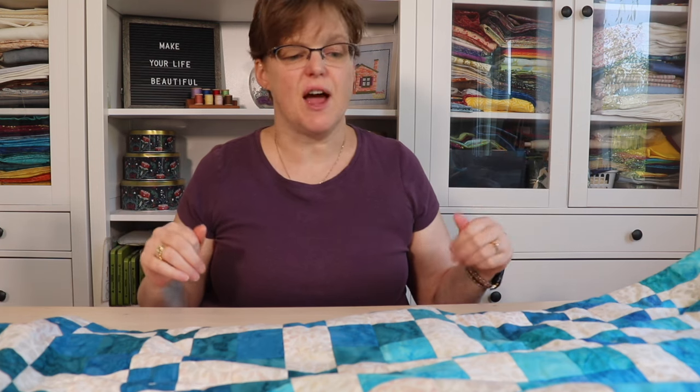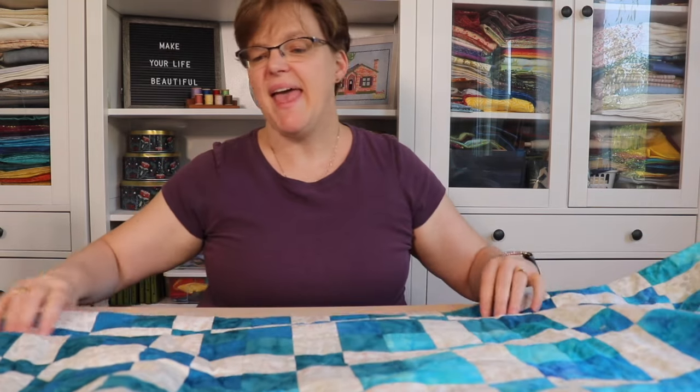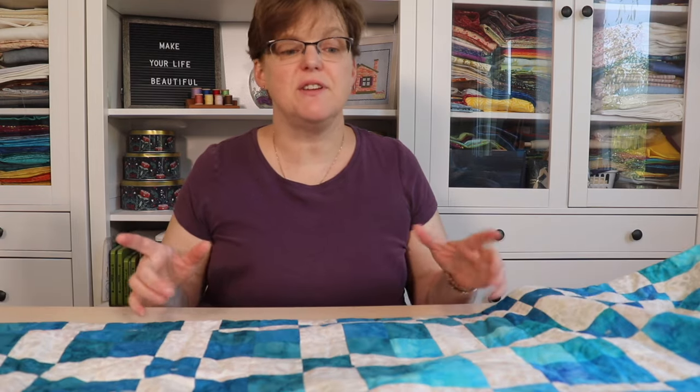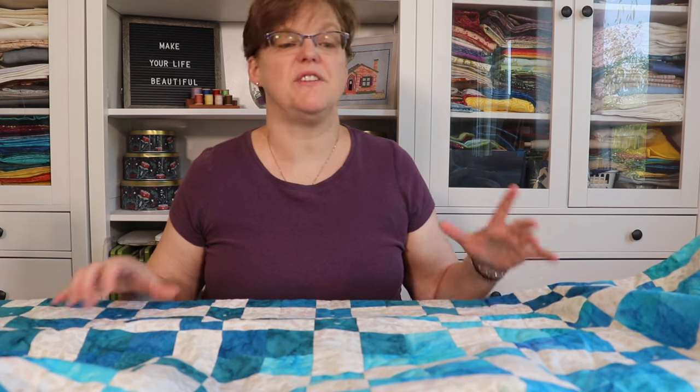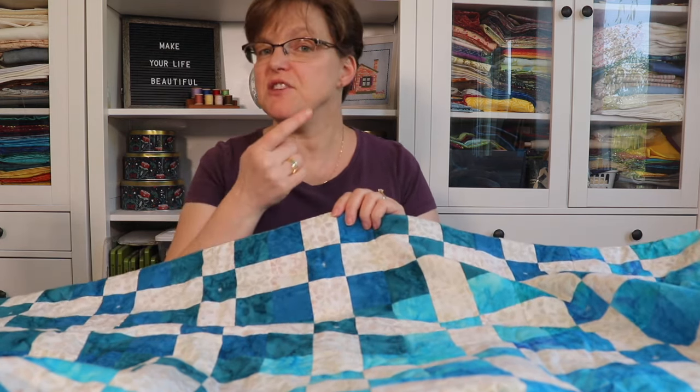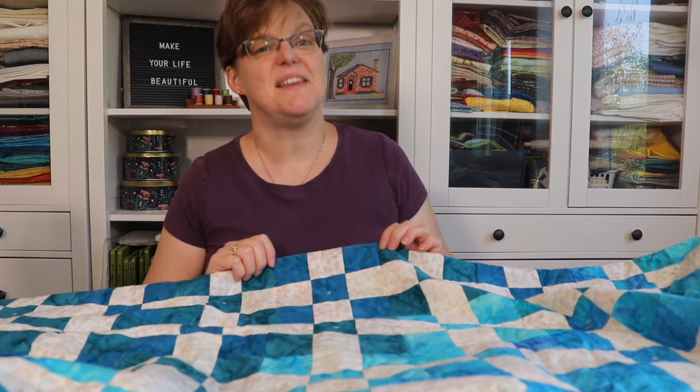What I learned in this project is that sometimes it's fun to do a simple project with beautiful colors. Quilters love fabric, so let the fabric be the star of the show. I also learned that it's possible to tie a quilt by machine — something I'd never tried before and I really like how it turned out. If you want more details including the layout diagram, click the link below. I also have a tutorial on how to make a nine-patch block in different sizes, and for more quilting inspiration check out my website evitastudio.com.